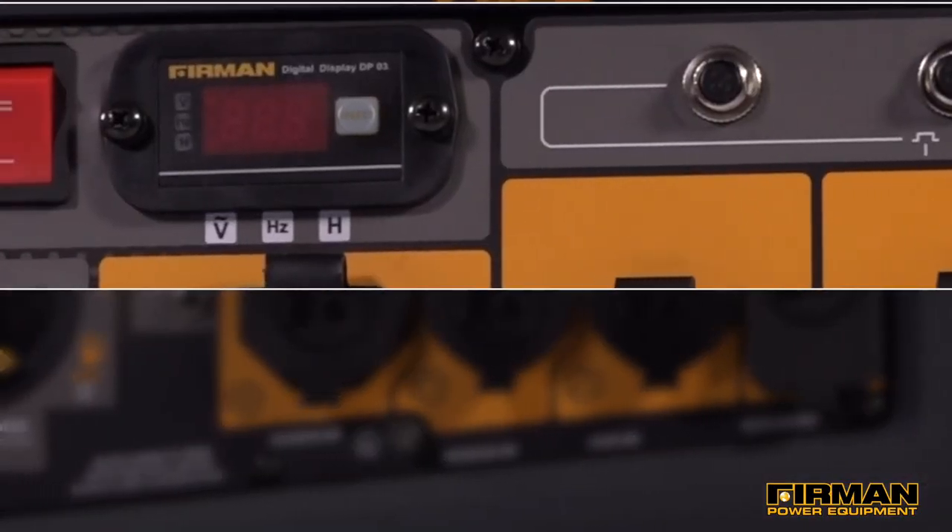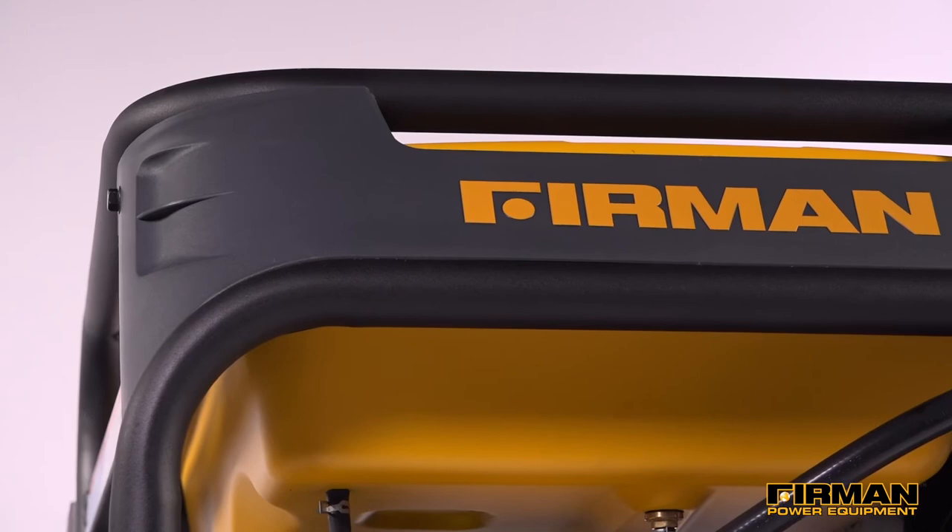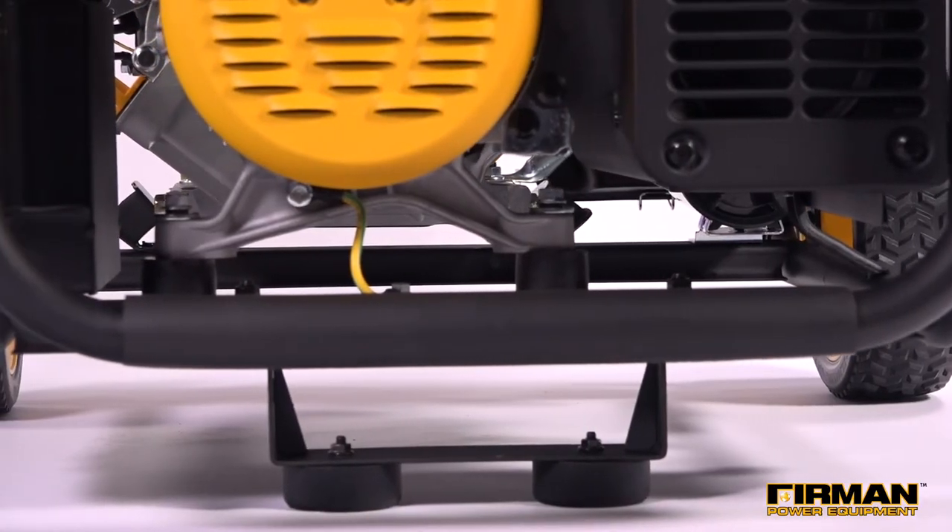A 3-in-1 data minder lets you keep track of volts, hertz, and hours of run time measurements at your fingertips. The durable compact tubular roll cage frame design is built for years of use.